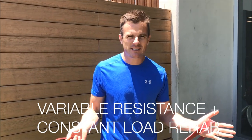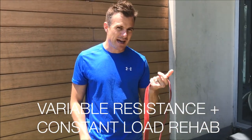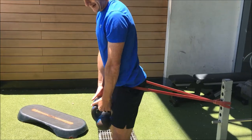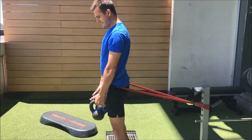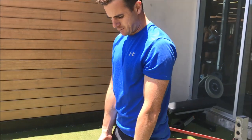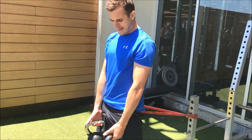Today's daily rehab is continuing on from my previous one where we were using band resistance to increase the load of simple rehab exercises. This is a fantastic way for you to get loaded hinging work and loaded deadlifting work, as well as increasing the load for a bit of muscular gain.